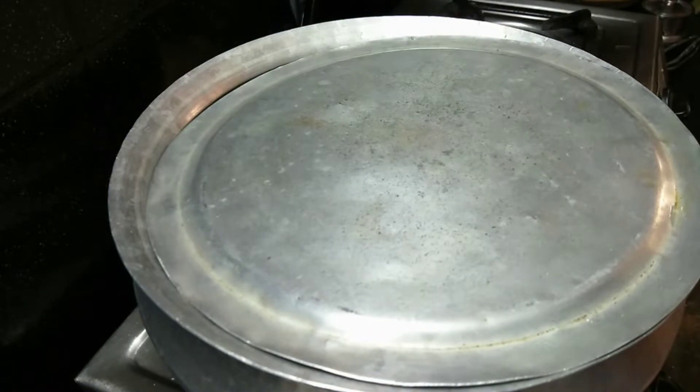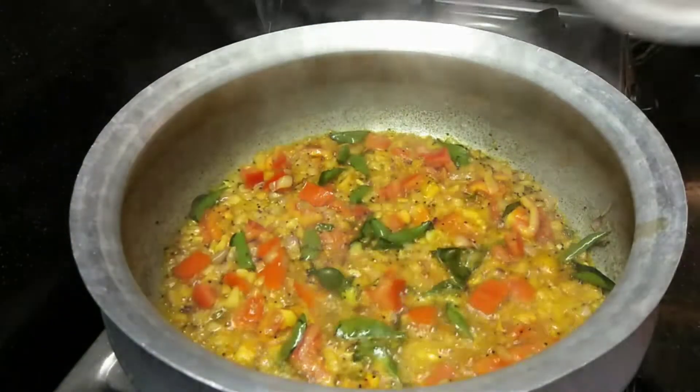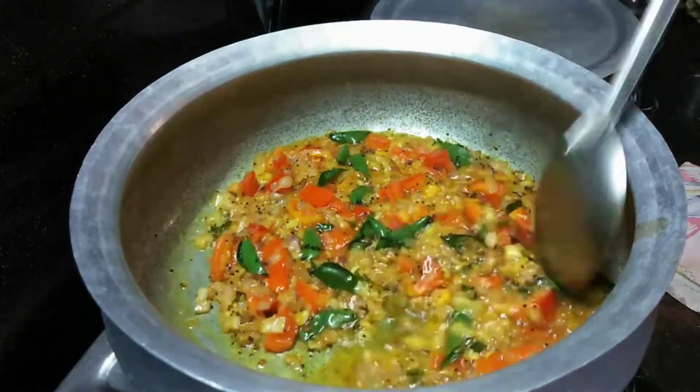After that, I will add all the mixture — all the small tomatoes. Then I will add all the mix.